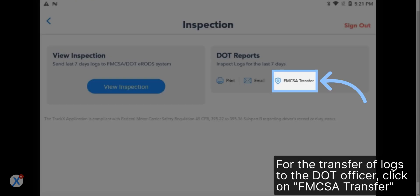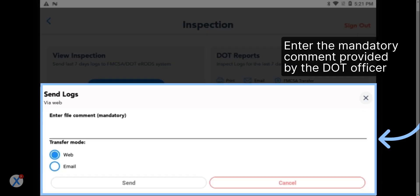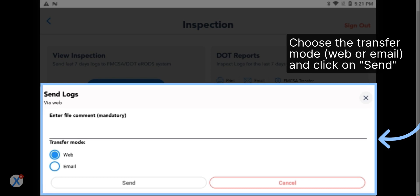For the transfer of logs to the DOT Officer, click on FMCSA Transfer. Enter the mandatory comment provided by the DOT Officer. Choose the transfer mode — web or email — and click on Send.